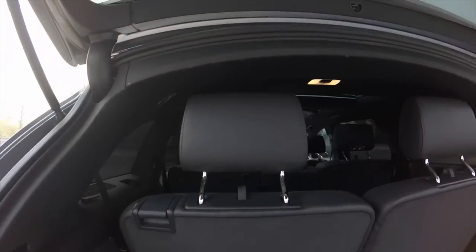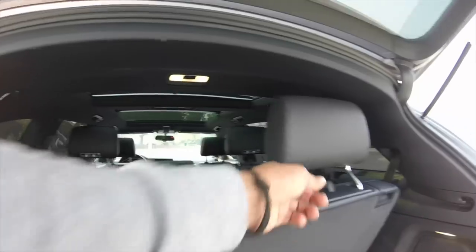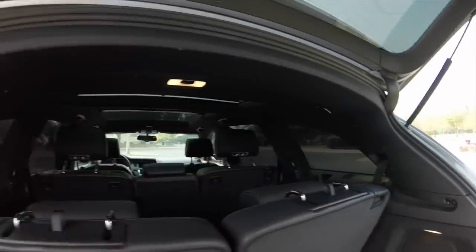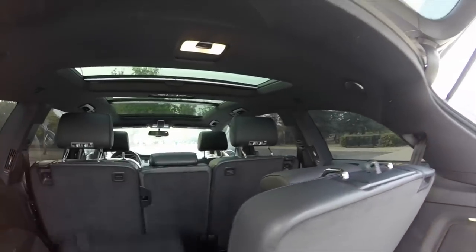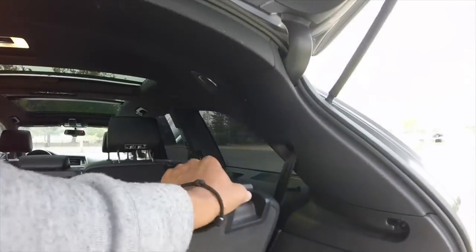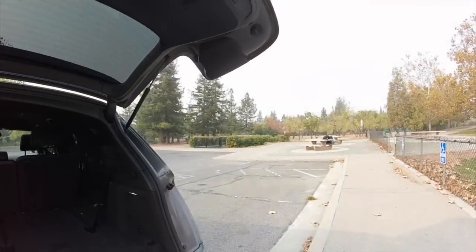Back outside now to fold the third row. First thing is to drop the headrests — if you don't, you'll get stuck later. Then drop the third row seats down. It's easier to let them drop rather than trying to stretch them down later. And now you have your cargo room back.